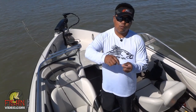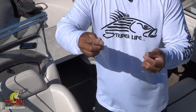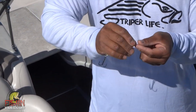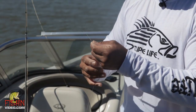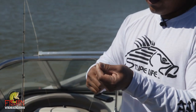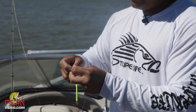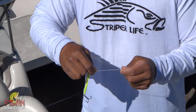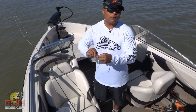A lot of times I like to use a snap so I don't tie directly — I think the lure is able to move a little bit better with a snap. But this time we're just going to tie directly on using a simple Palomar knot, and then we're good. A lot of people use 2-ounce, 2½-ounce, and 3-ounce out here on the Delta, but I think the 1¾-ounce works just fine.